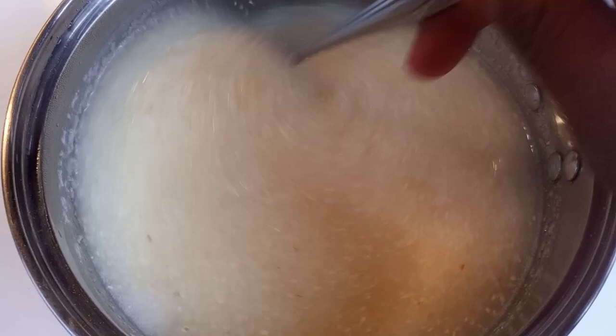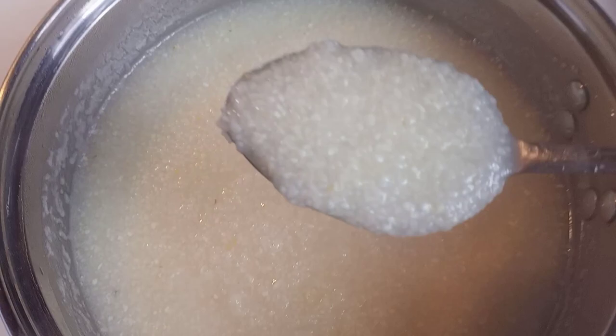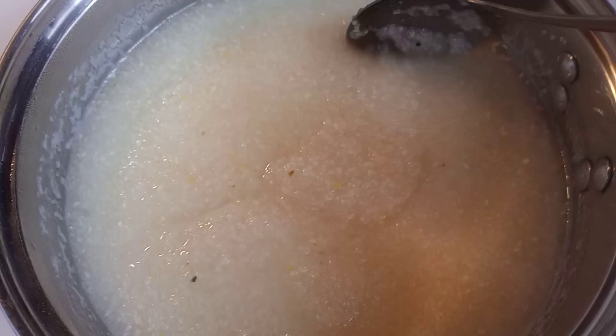This is taking longer than five minutes, guys. If you want them just the way you want them, it's longer than five minutes — don't trust the box. That's only if you're cooking on high, and we're cooking on slow.